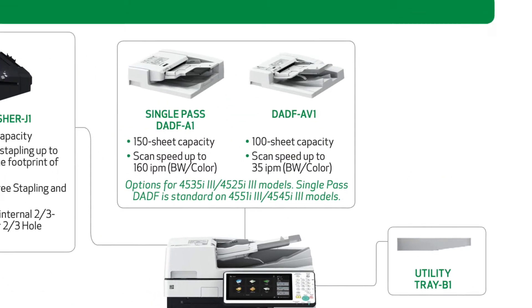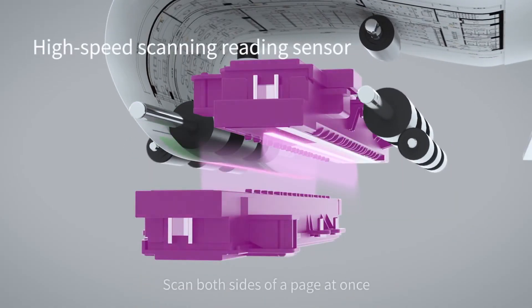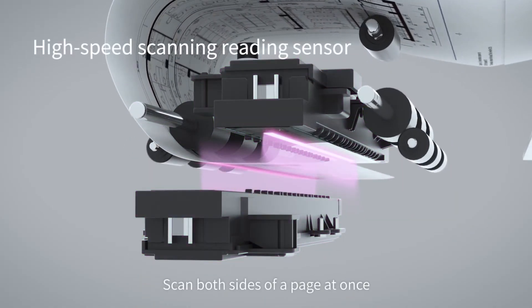The 4525 comes standard with the double pass document feeder, meaning that originals have to be scanned twice if you're looking to make two-sided copies. However, the 4525 can be upgraded to the single pass document feeder, which scans both sides of an original at once.